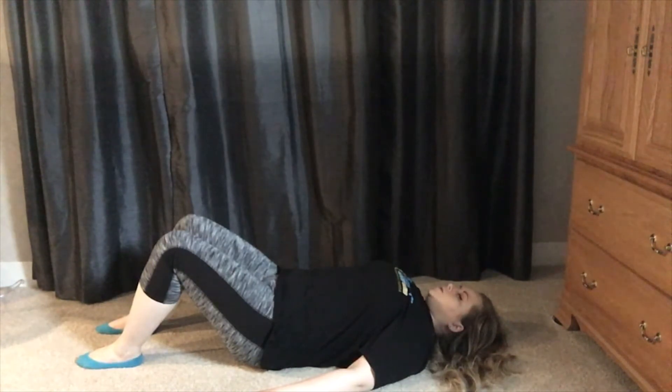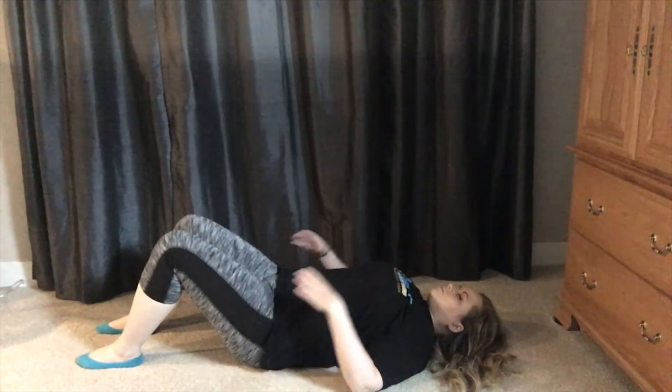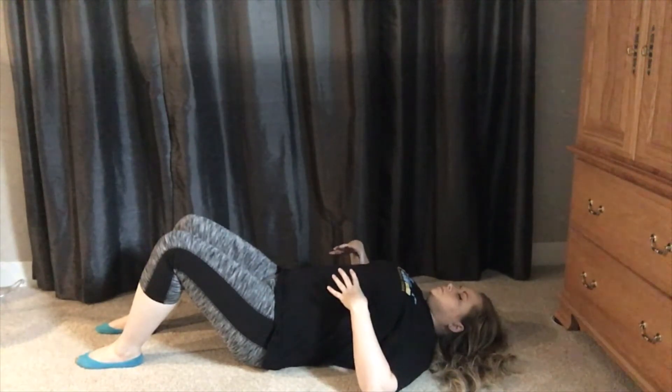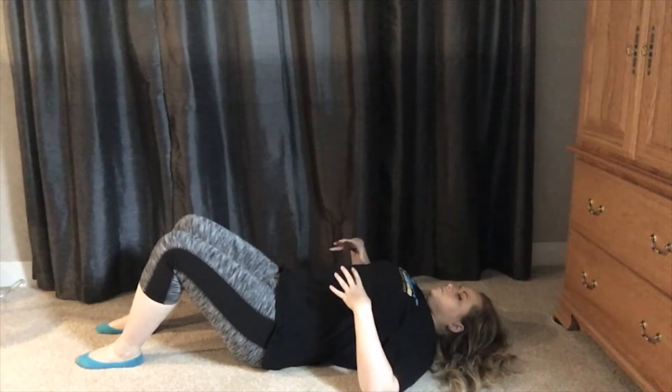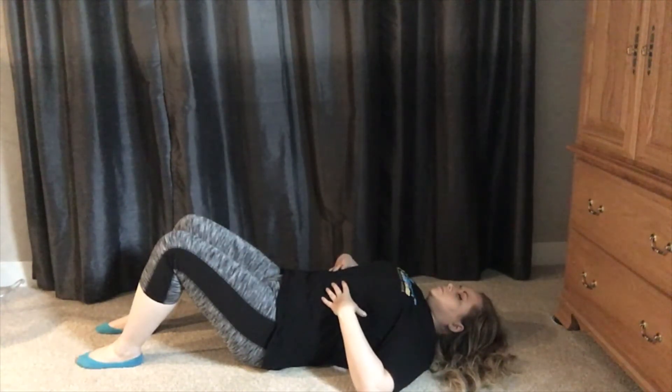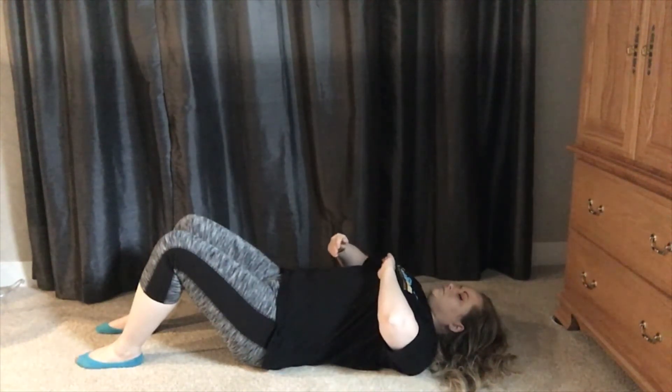During this breathing cycle, we're keeping multiple things in mind. First, we want to think about allowing our rib cage to expand as we breathe in, and then feeling the ribs come back together and our waist sort of cinch in on itself as we exhale.